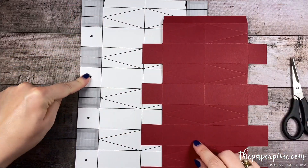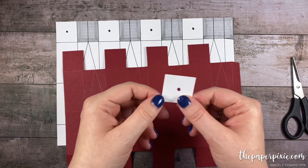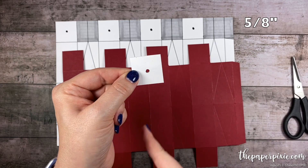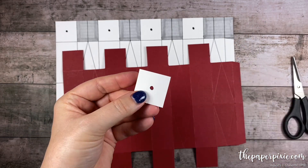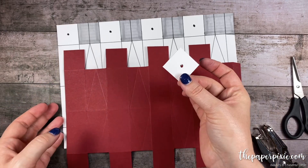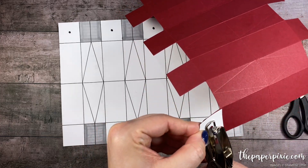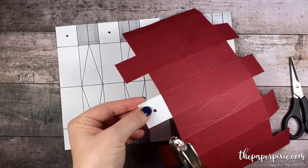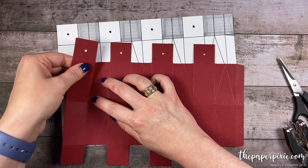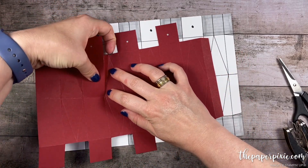Now you'll notice these little holes here on the template. I created a little template to help me punch holes in this top section. I just took a piece of thick Whisper White, cut it to 1.25 by 1.25 inches, and scored it at five eighths of an inch in both directions. The intersection of those two score lines is where I punched a hole using my eighth of an inch hole punch. With that template, because I do plan to make a lot of these, I can just hold it over each of these squares and use it to punch my holes out. Now I'm going to fold backwards on these diagonal score lines — just gently working the cardstock where we scored it on the diagonal — and that's going to help this ornament form when we start to put it together.